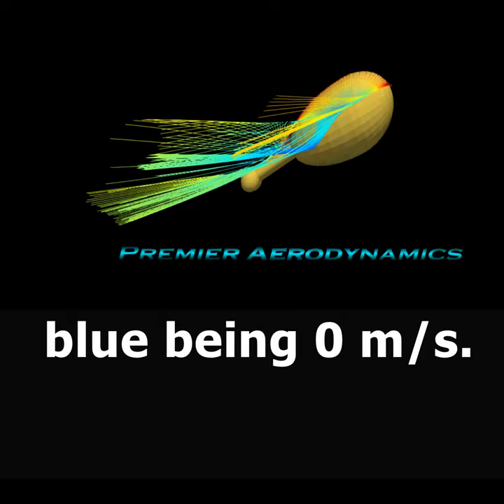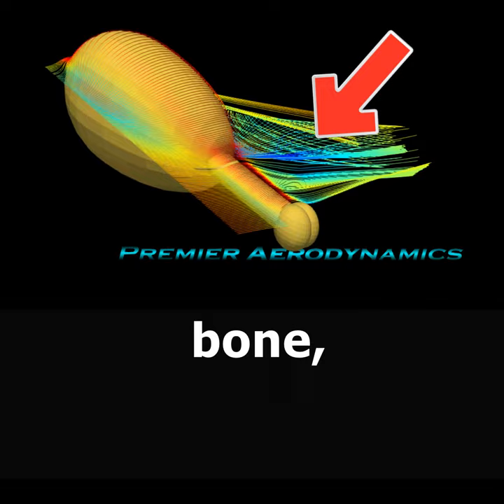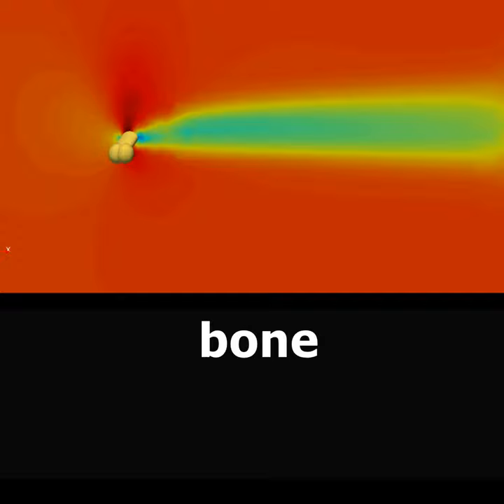Around the back, the streamlines curl up into a vortex over the bone. The streamlines are fairly well behaved — only some of them get sucked up into the roll-up. Here is the wake, and over the bone it is definitely up at an angle, indicating local downforce production.